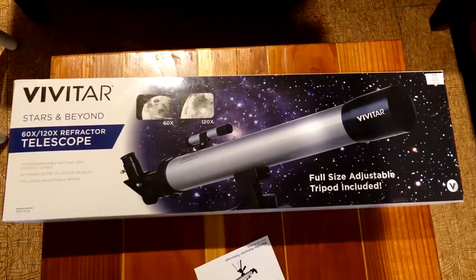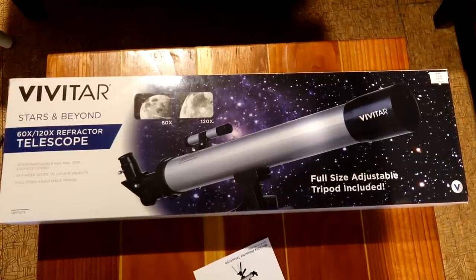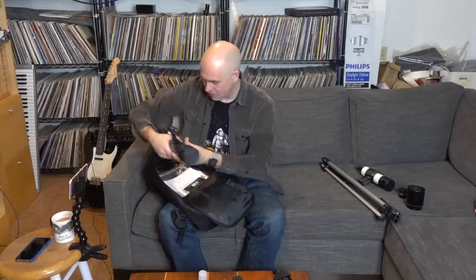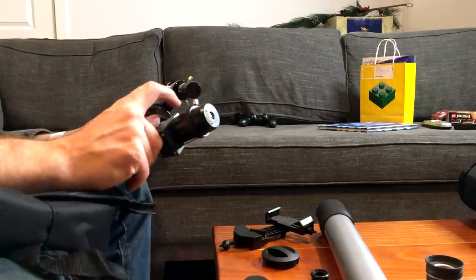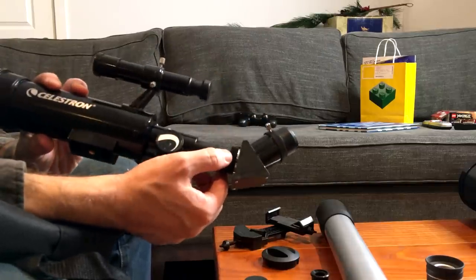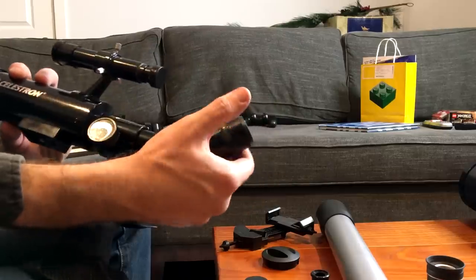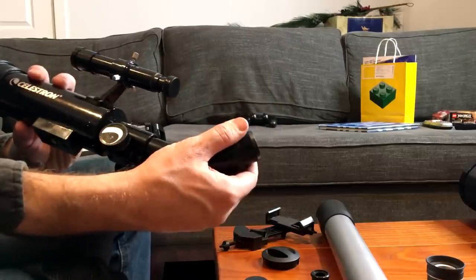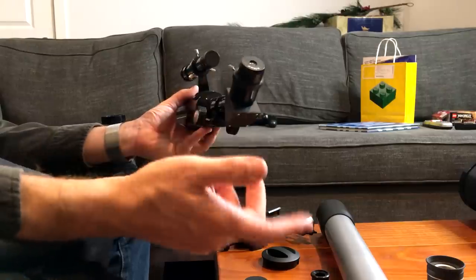Whereas if you buy something like this Vivitar, it's junk — it's going to go in the trash as soon as you start doing anything interesting with it. The Celestron also comes with a marginally better tripod, a backpack, charts, and software — all the things a growing astronomer needs. It does have a 0.965-inch adapter on the end, which accepts that size of eyepiece, but the diagonal is large enough to take 1.25-inch eyepieces.